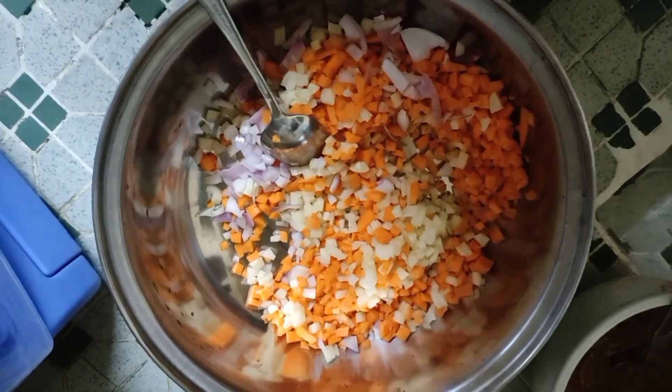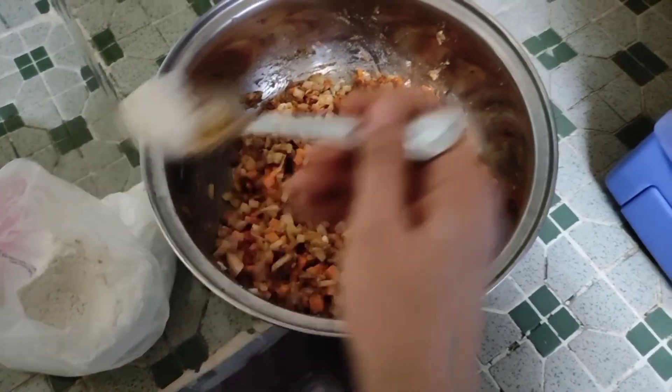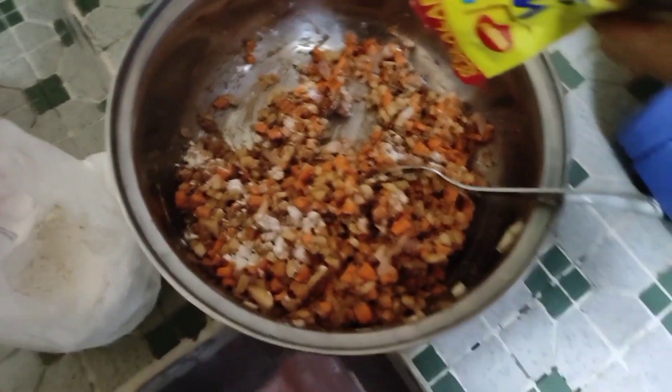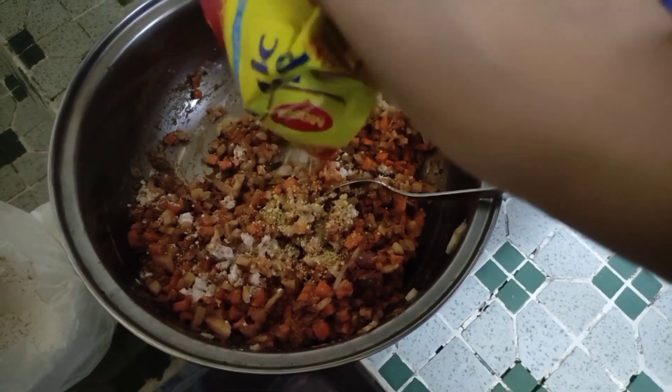Mix everything together, and once it's combined, I'll add some flour — I just want to add flour, it's up to you whether you want to add it or not. Then also add magic syrup.